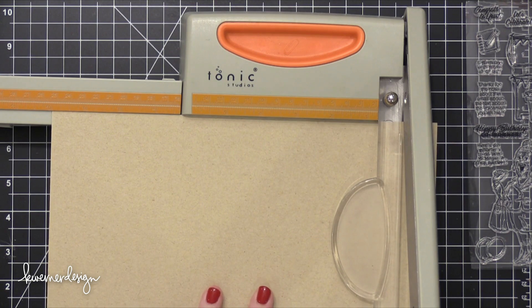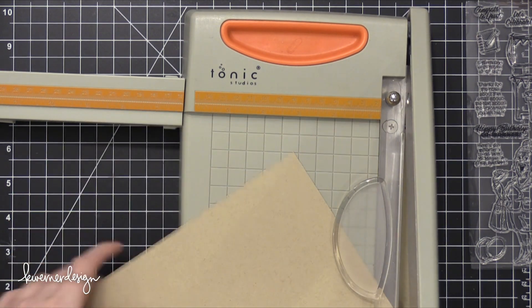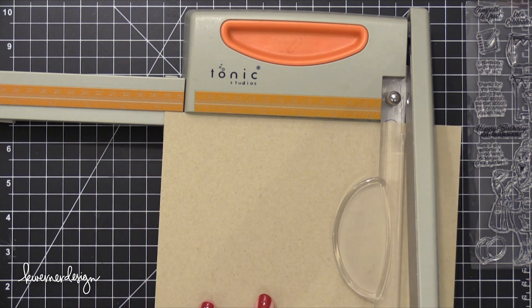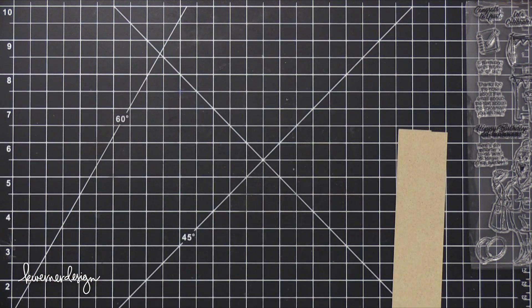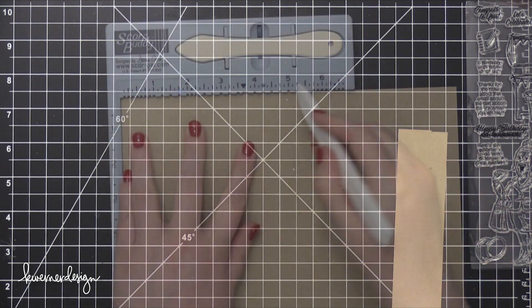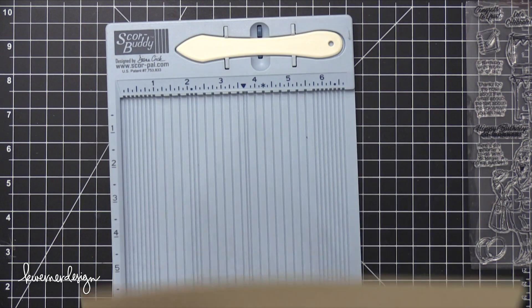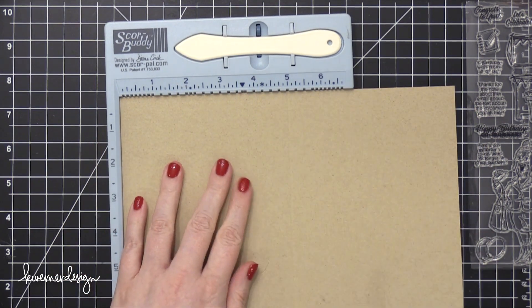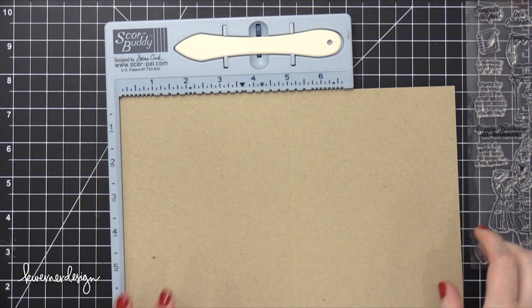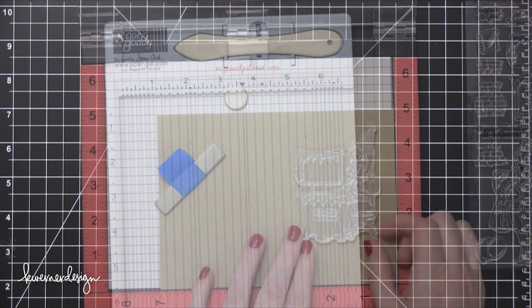I'm starting out by cutting my card base. This is going to be a one-layer card and I'm using some Neenah Environmental Desert Storm card stock — this is the 80 pound version. Normally I would do a card base out of the 100 pound version, however I didn't have any full sheets. All of mine were trimmed down to a smaller size, and I wanted to create a five by seven card, so I cut it down so I could fold it into five by seven.